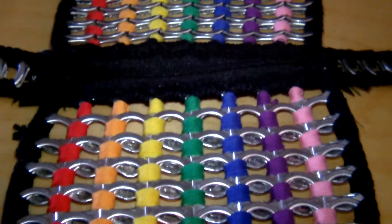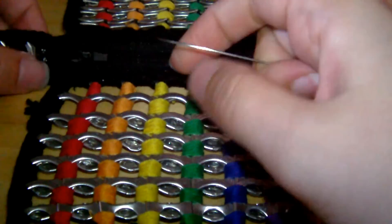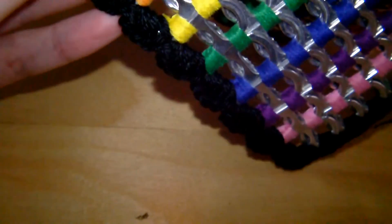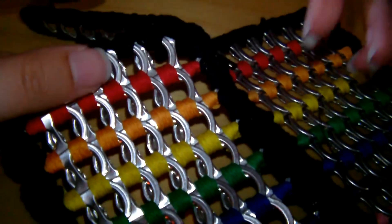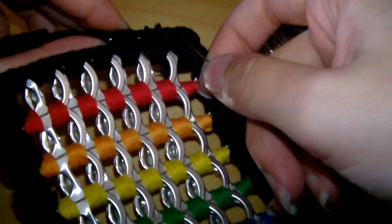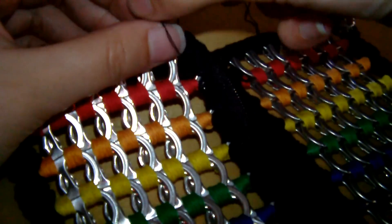Now we're going to sew all the sides together. You need a matching bit of thread on a needle. Just fold one of the little sides over so it meets the side of the front of the purse, and then put a needle through the yarn of one side to the other side.